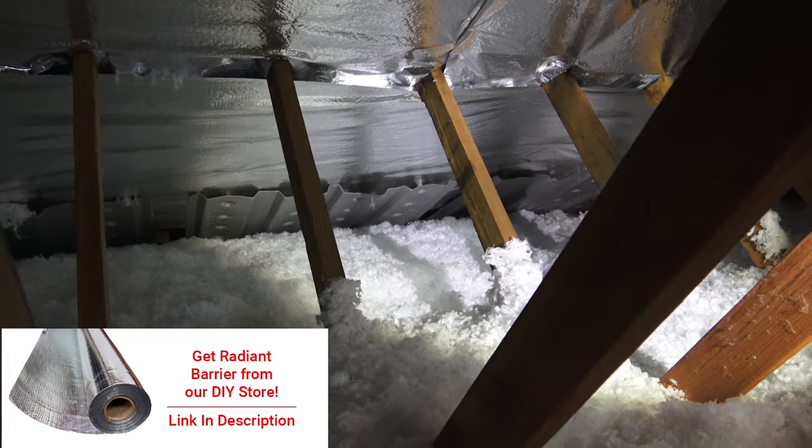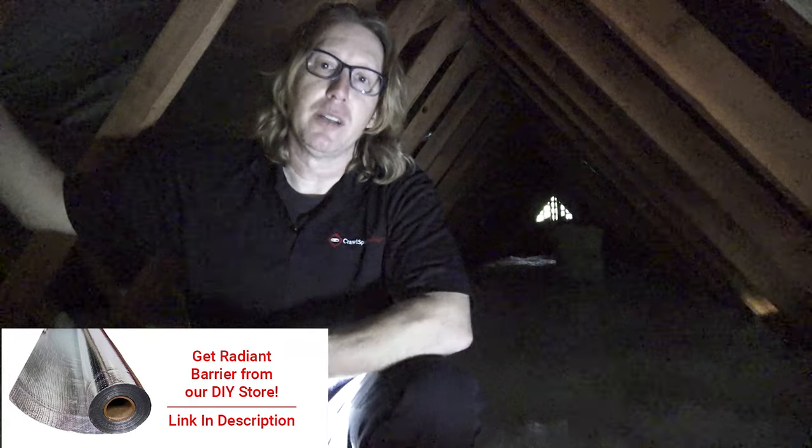Another thing you might want to think about doing is installing radiant barrier. We've made this available on our DIY store, so if you're looking to put some radiant barrier in your own attic, you can just get that and install it. The nice thing about radiant barrier is it blocks up to 96% of the sun's energy from the roof decking, making the attic cooler in the summer. This may not be a big deal if you don't have heating and air ducts in your attic, but if you do, you are basically sucking that hot air from your attic and blowing it down into your living space. So if you've got an HVAC system in your attic, you should certainly consider radiant barrier, make sure you've got proper ventilation, and make sure your attic hatch is properly covered as well.